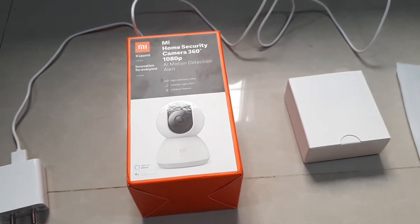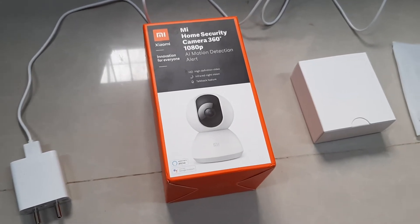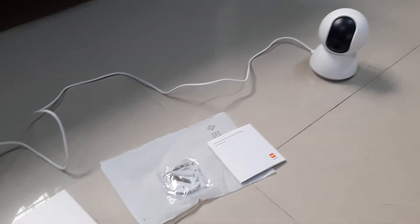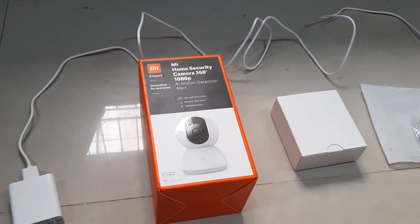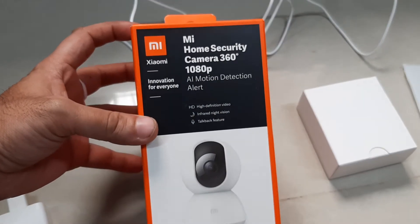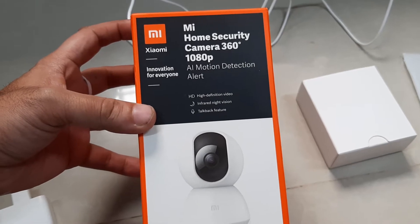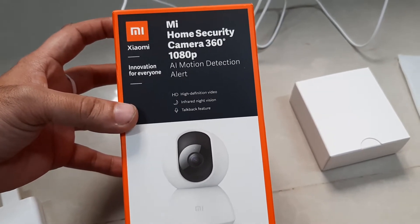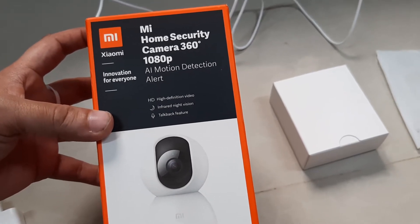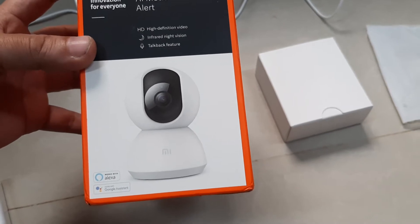Hello friends, today in this video we are going to see the review of MI Home Security Camera 360 degree plus 1080p resolution. We'll look at how to connect the camera and what comes in the box from MI. It has HD video recording capability and infrared night vision, so it gives better clarity at night as well. It also supports Alexa and Google Assistant, so you can send voice commands to your camera.